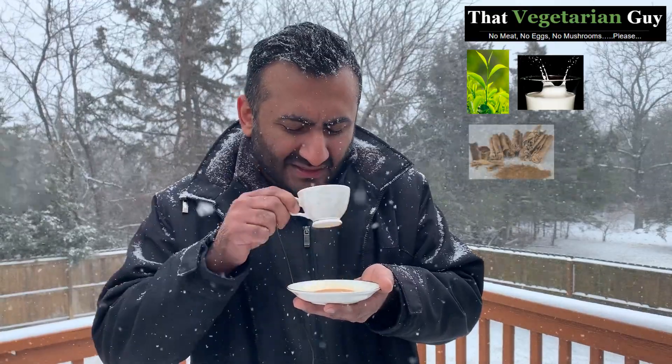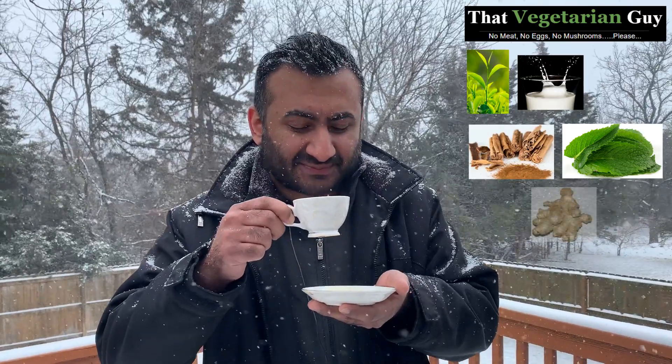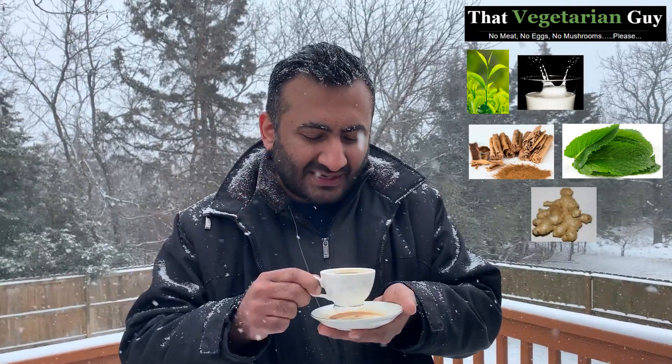Now, as far as the chai goes, the chai is delicious. I'm going to try to guess what's in the chai. This chai is actually not brewed — it is cooked. It has tea leaves, some milk, and along with that there is a chai masala that has been added. There is definitely mint and ginger. Ginger is big in the chai.